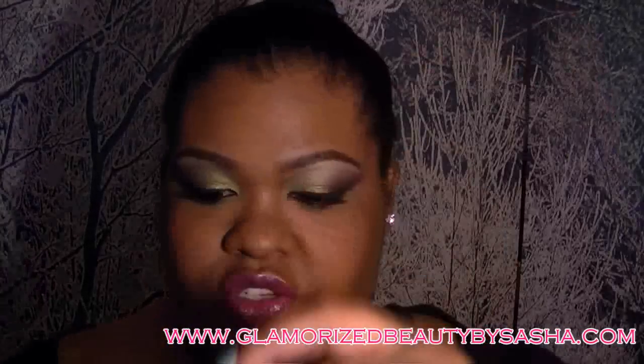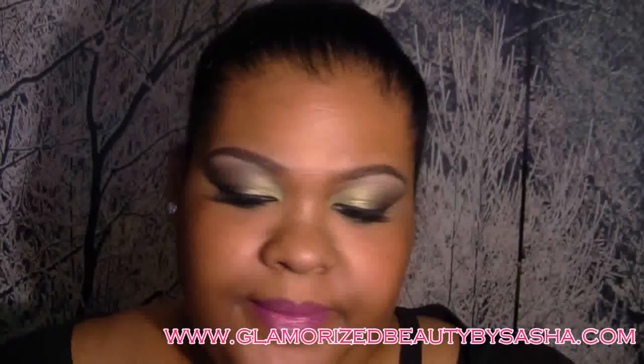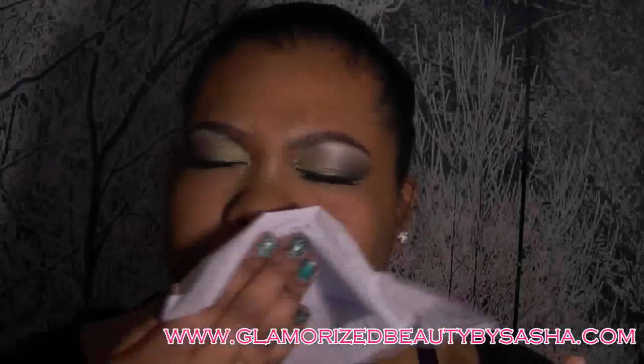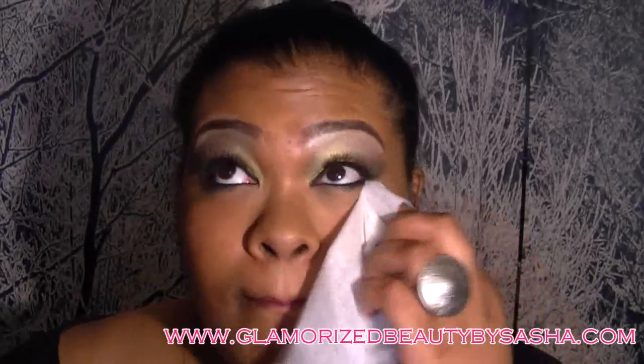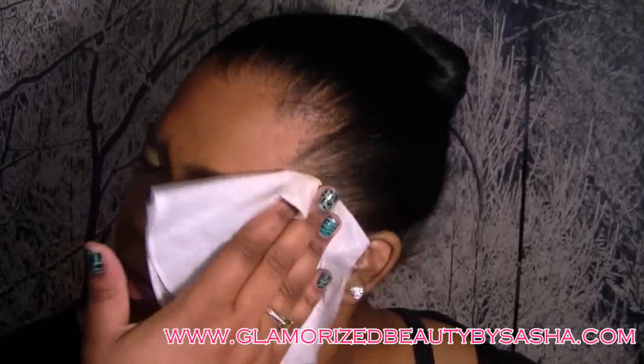Now I'm going to take a two-ply tissue, turn it into a one-ply, and go all over — and I didn't move any makeup, just eliminated the shine.